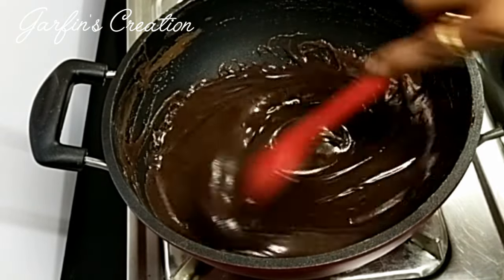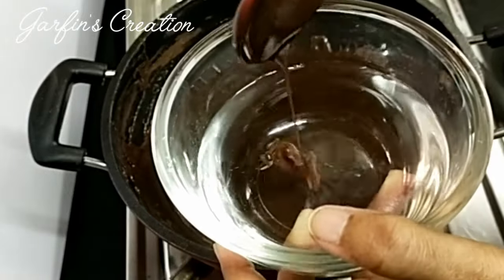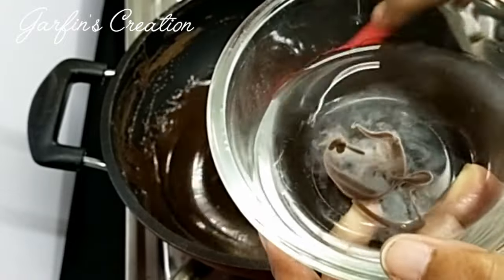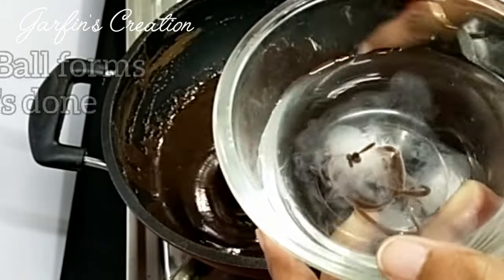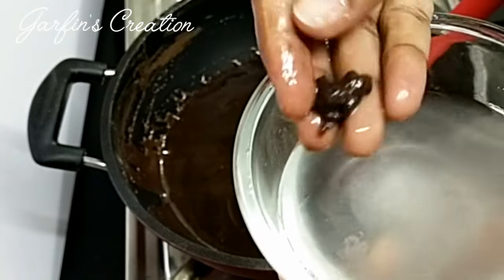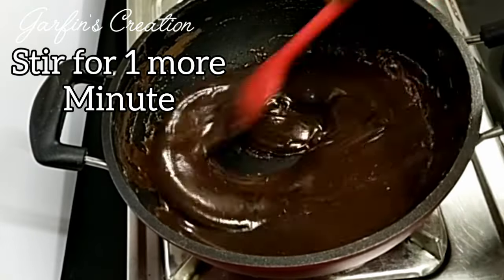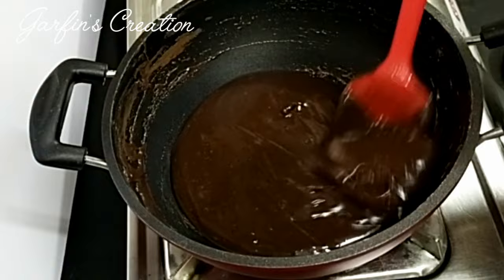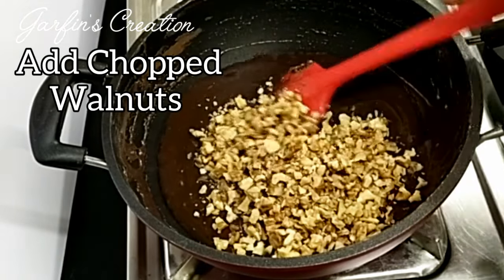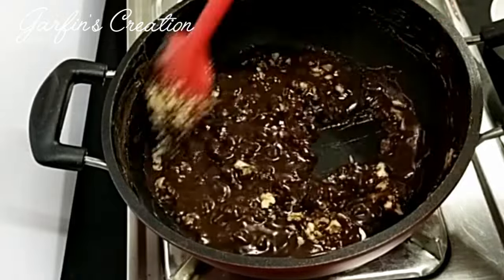Now we will check the mixture by pouring some of it into a bowl of room temperature water. You can keep the flame on slow while you do this test. To know the fudge is done, the mixture should form a soft ball when placed in the water — it should not dissolve completely. This is a nice soft ball, so you can continue stirring for another minute. Now we'll add the chopped walnuts. In place of walnuts you could also use cashew nuts or even almonds.